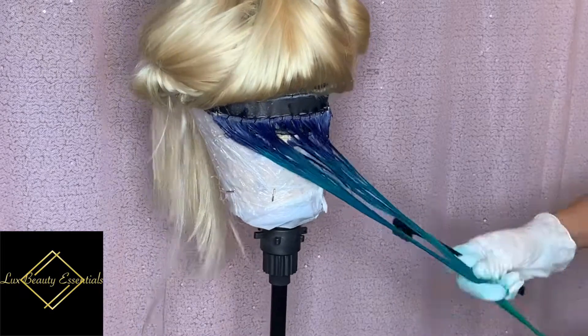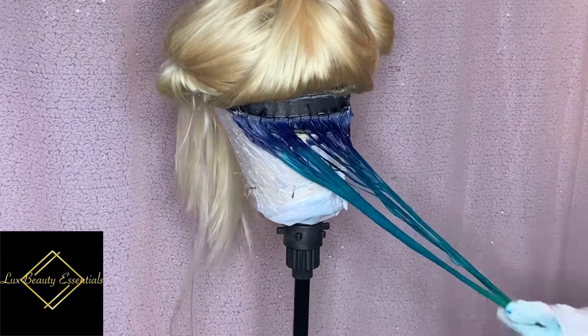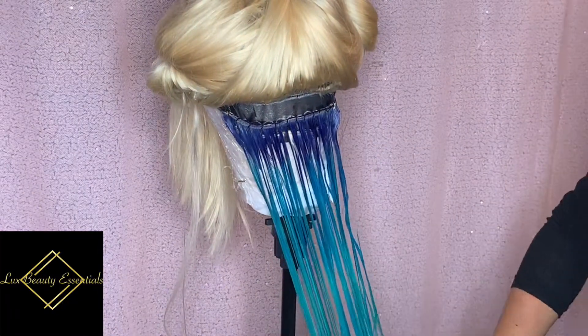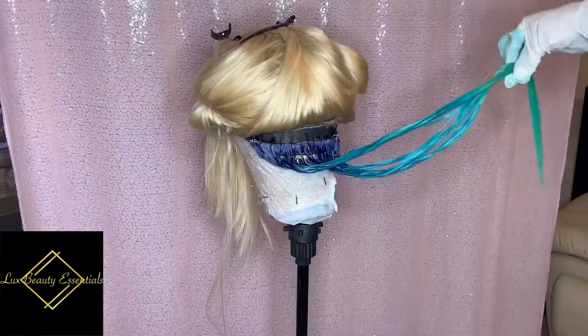Then at the tips I'm putting sweet mint mixed with a tiny bit of jade. I'm trying to achieve a cool mint colour. So what I'm doing now is just combing it out, meshing the colours together, getting them to mix with a nice ombre effect. And this is how it looks once it's all combed out.